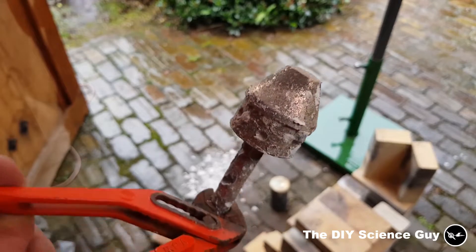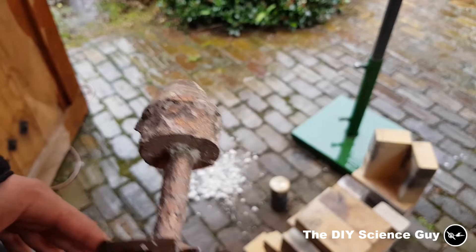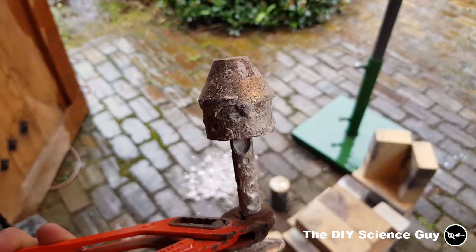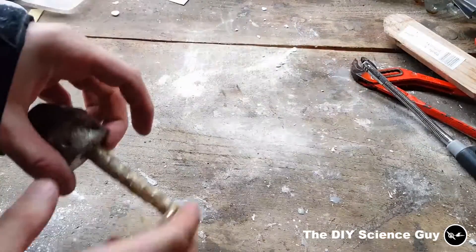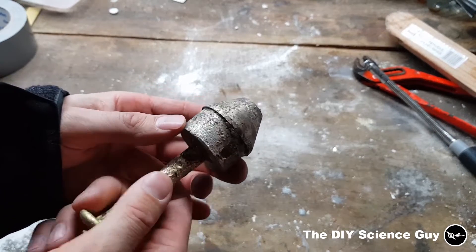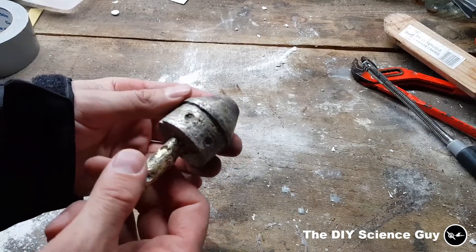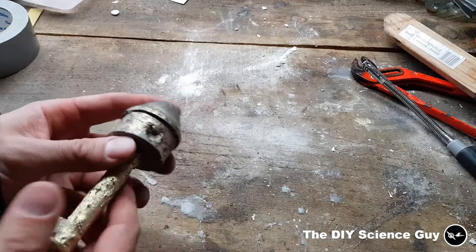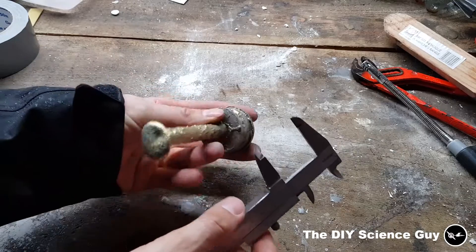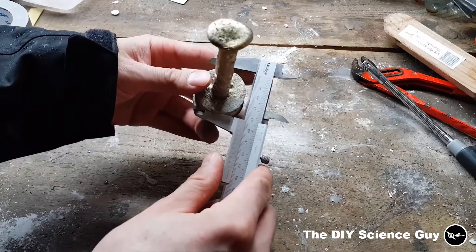There are some big bubbles in there, so I'll have to see if I can make something of it. Just clean it up a bit. It's not the worst, but also not the best. Quite some bubbles in here, so I'll have to think about — well, first let's measure it. This size — woohoo — 41! So it should fit in the pipe perfectly.